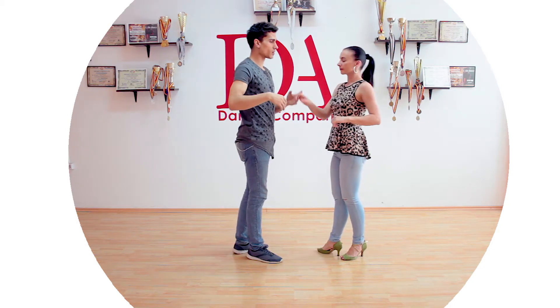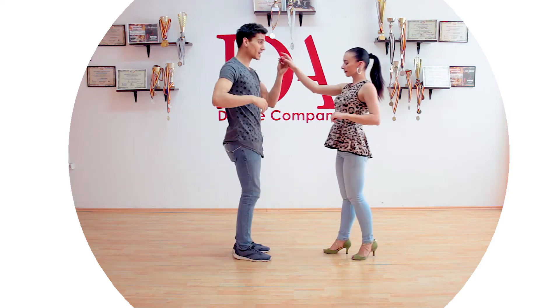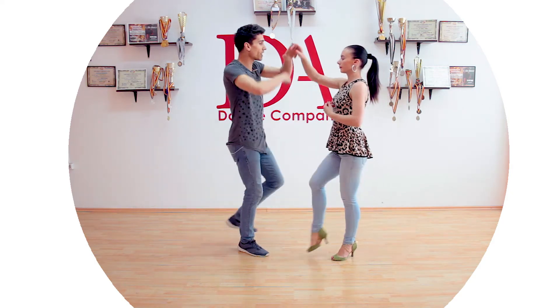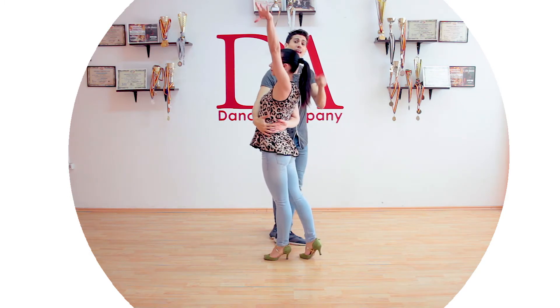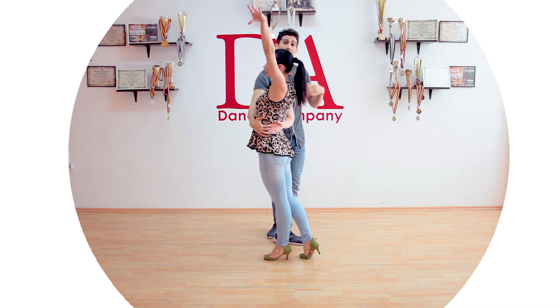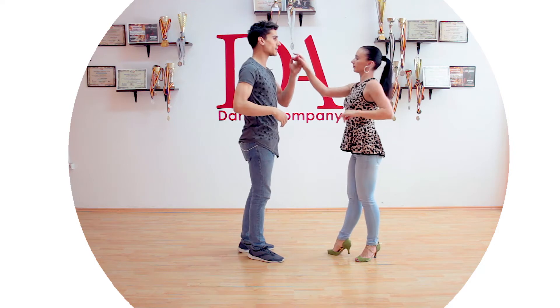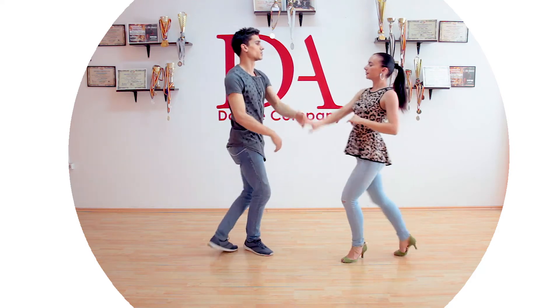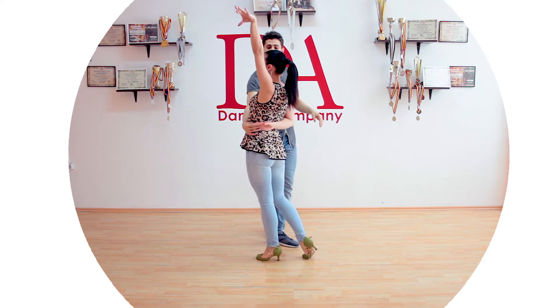From this position going into a basic step — two three — we do the open break: one, I throw her hand back, I stop her on five, I let her step on five, and I send her back — six seven. One more time for the girls: one two three, I can do a styling on five, then I go back into a right turn seven.